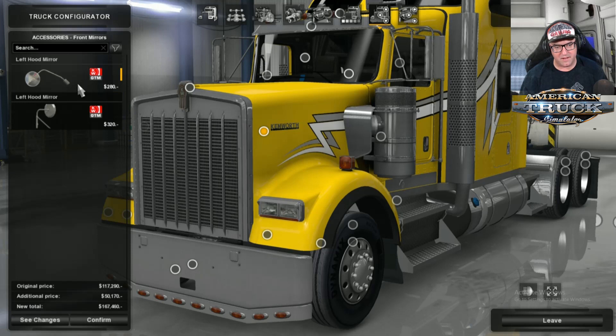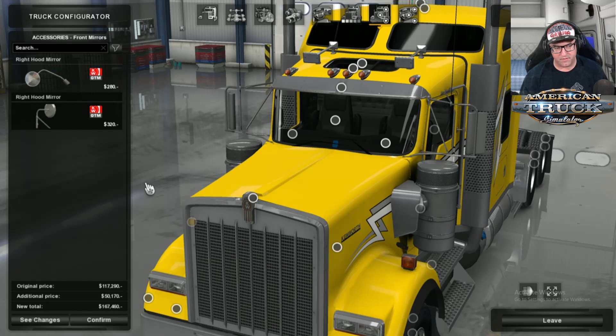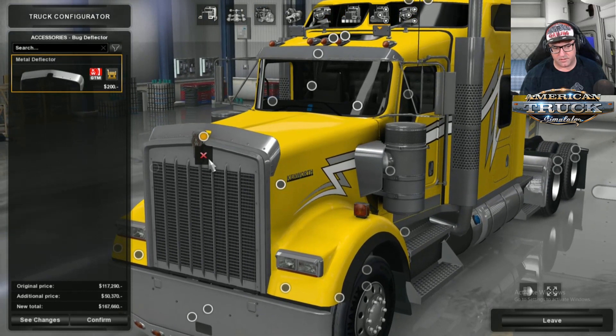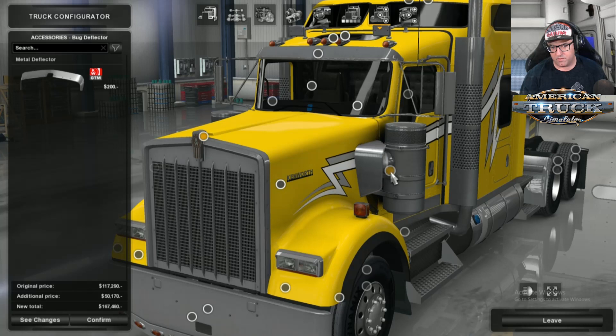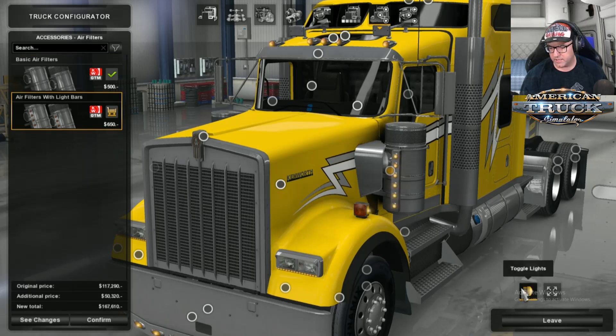Side Mirrors — remember what you do to one side, do to the other. There's the front mirror on the side. There's also a Bug Deflector. Now over to the Air Filters — you can choose the air filters. I'm going to put the lights on. Yes, they do work.